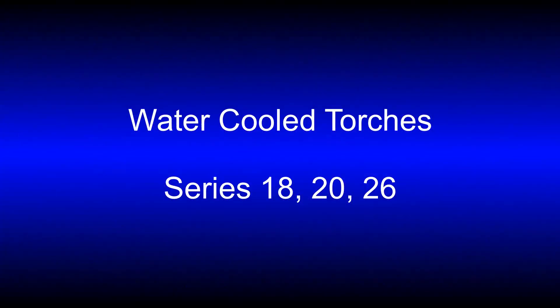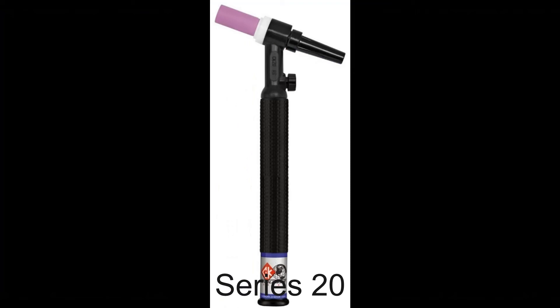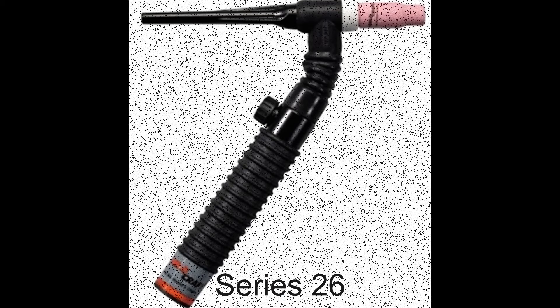The next set of torches are the water-cooled series: an 18, a 20, and a 26. These torches have a water jacket that runs throughout the length of the torch and allows you to weld at a higher amperage. I'm also showing a few different styles of torches. We've seen quite a few rigid head torches, but this number 26 is a flex head with a valve. Just keep in mind that there are many different styles and types of torches out there.